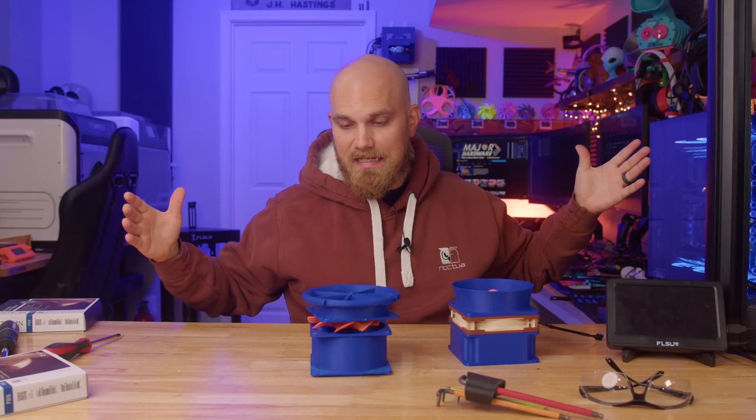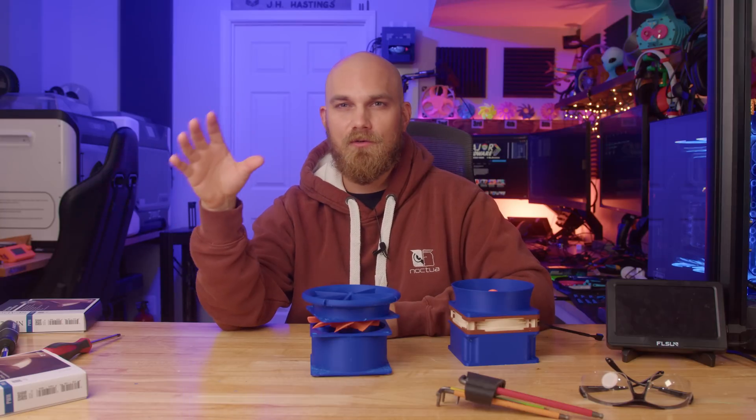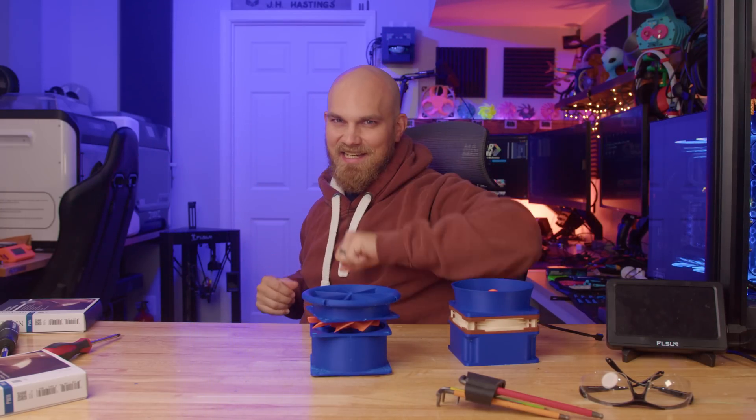In whatever setup you guys decide — air cooling, water cooling, custom loop, AIO, specific air cooler, specific water cooler — it's up to you. Go down in the comment section and let me know what you think for season five. Hope you enjoyed the video. I'll see you next time.